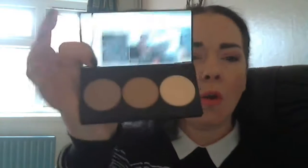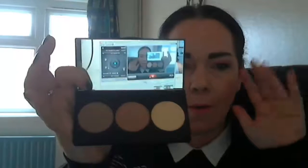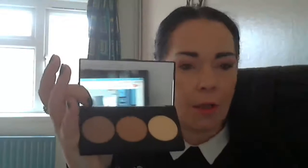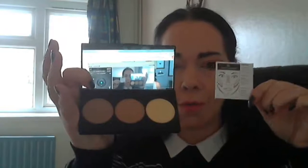Opening it up, as you can see it contains a good-sized mirror, and when you finish you get another little leaflet that shows you how to use the kit, which I think is a really good idea. It's perfect for those of you that are new to contour kits and aren't really 100% sure how to use them.